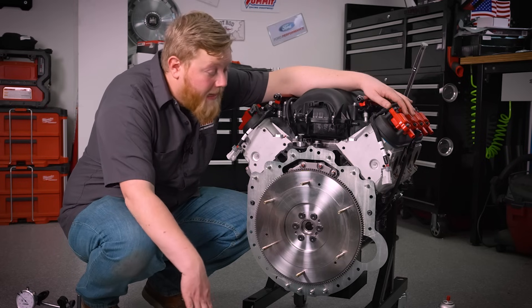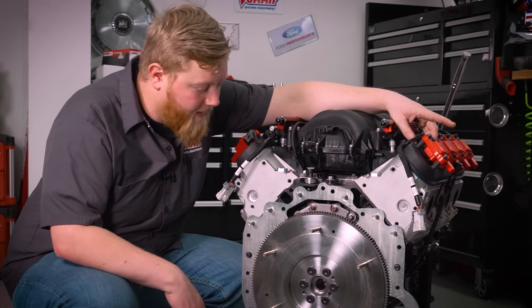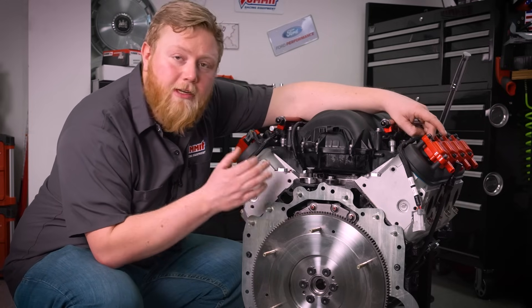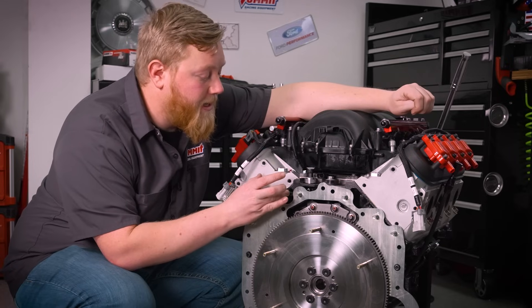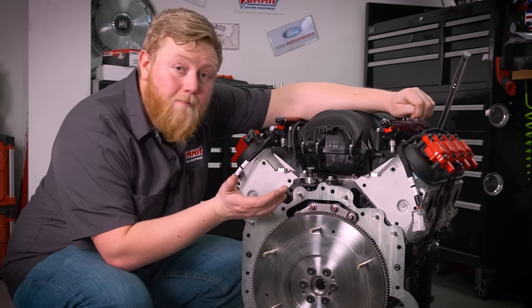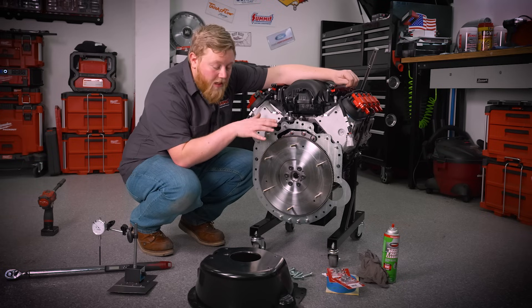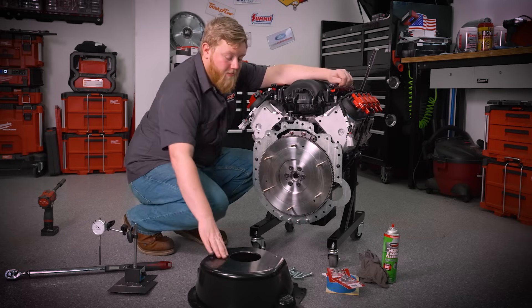Moving on from there, we're going to go ahead and install the bell housing. It's important to clean the dust off everything, check the back of the block for high spots, and address those as needed. If you have a big nick that's protruding and you can feel it with your finger, go ahead and grab a flat file and file that down and clean it up, because you just want good mating surfaces. With that done, we'll throw our bell housing on and torque it to 37 foot-pounds.